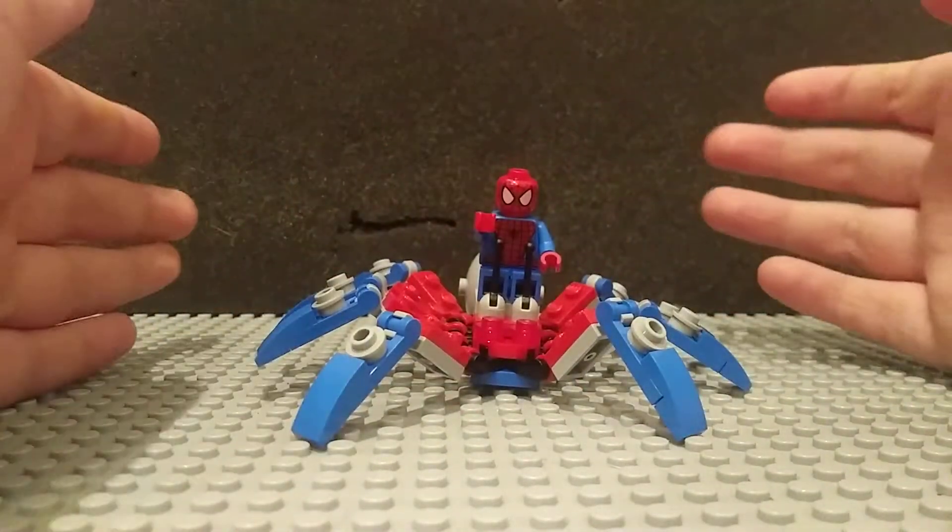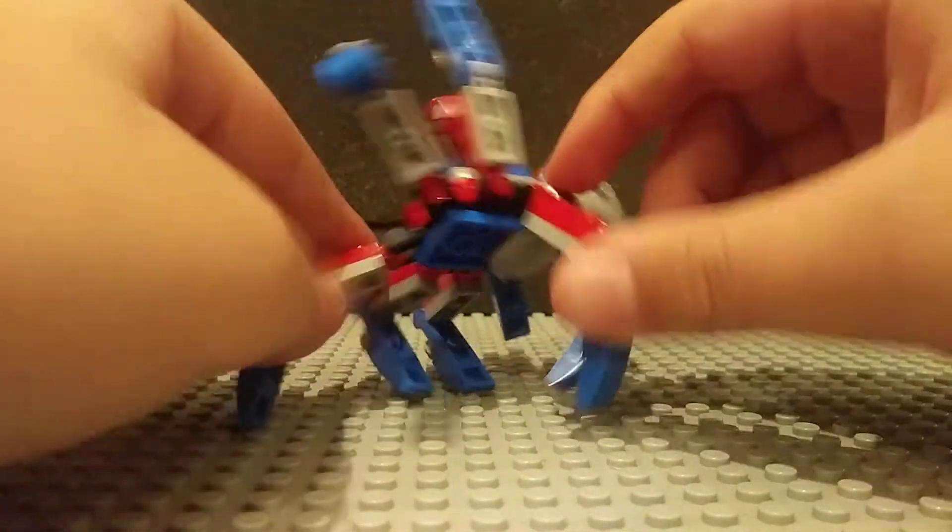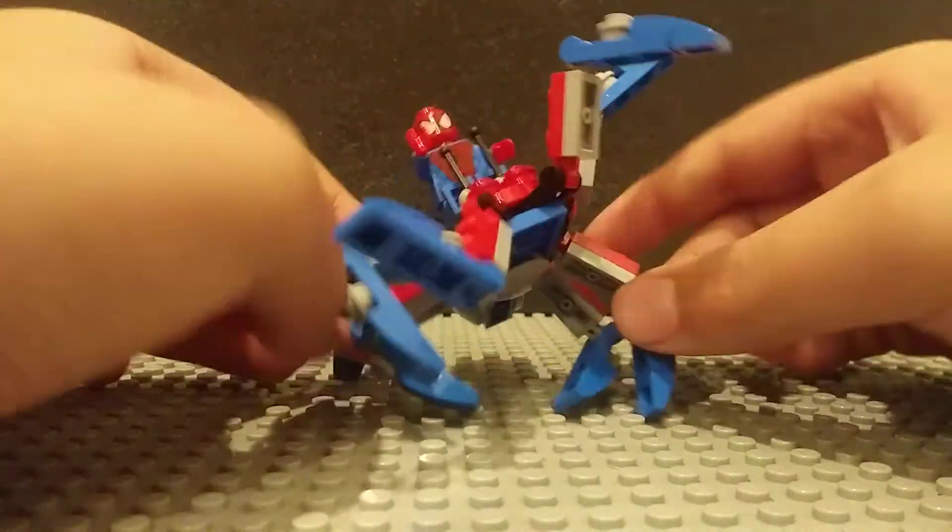And then you got eight different legs, which you can position to make some super wacky moves. I will destroy you.